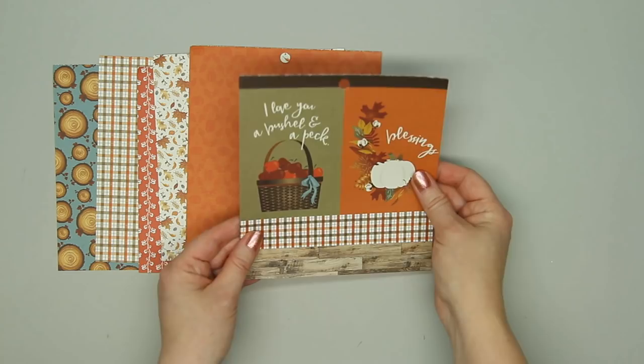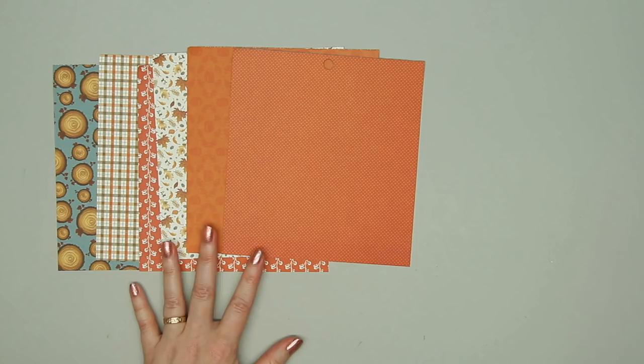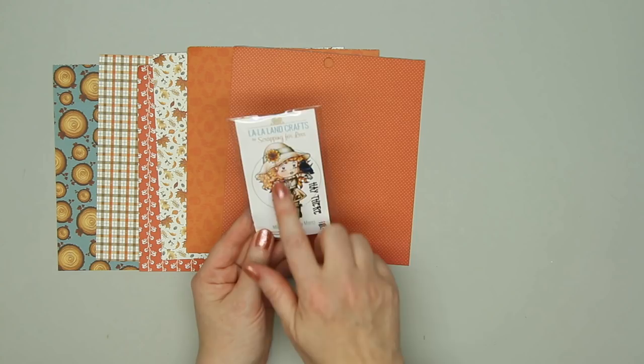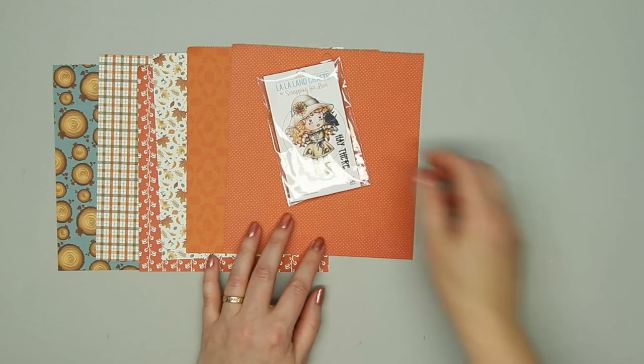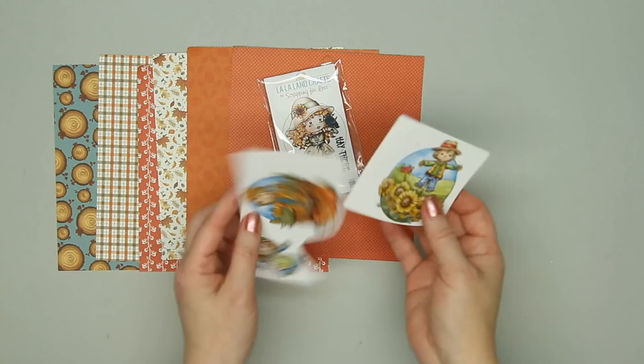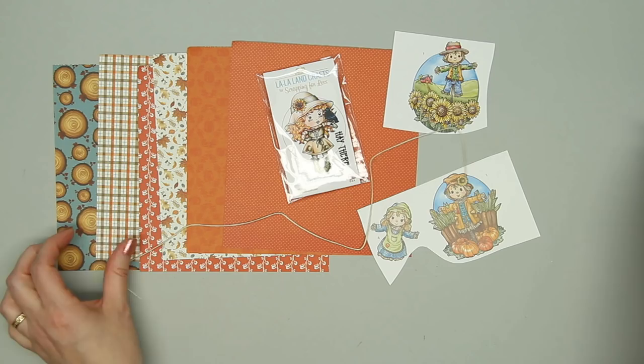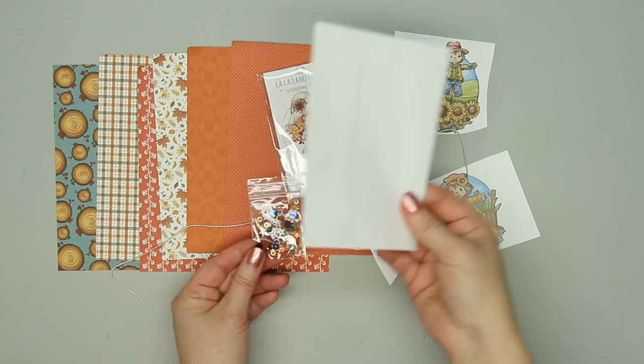There's another stamp from La La Land Crafts, made exclusively for Scrapping for Less — a sweet little girl dressed up like a scarecrow with a little crow on her, and the sentiment is 'hey there.' There are also a few little scarecrow punch-outs, some craft-colored twine, a fun little sequin mix, and an envelope. That is Collection Number 2.